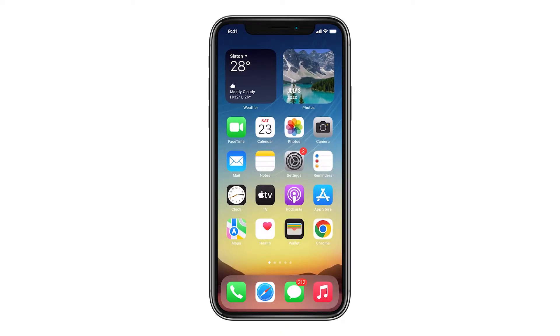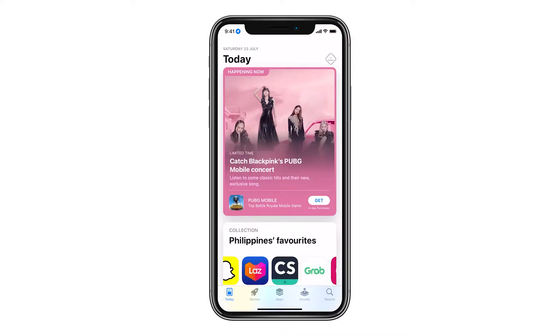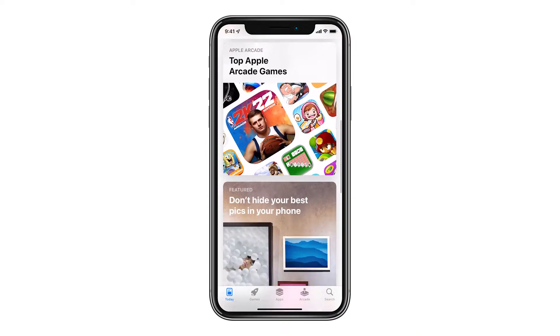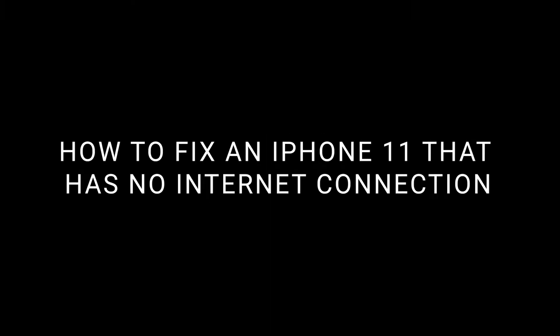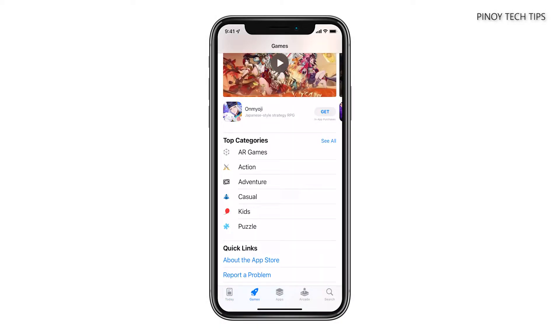Connection problems are among the most common issues you might encounter every now and then if you're an iPhone user. However, in most cases, they're just due to some pretty minor problems that you can fix easily. Welcome to our channel, and in this video, we will show you how to fix an iPhone 11 that doesn't have an internet connection despite being connected to a Wi-Fi network.